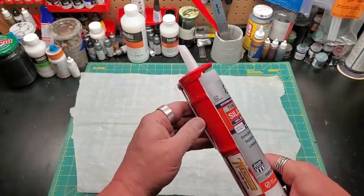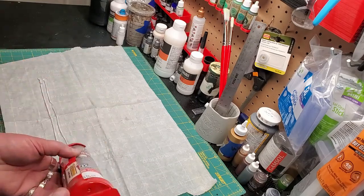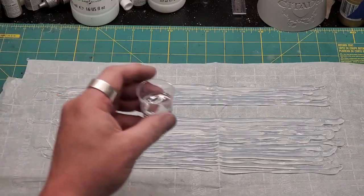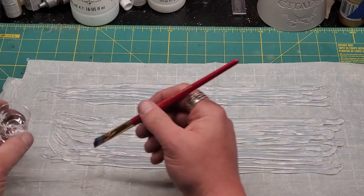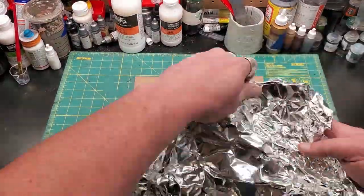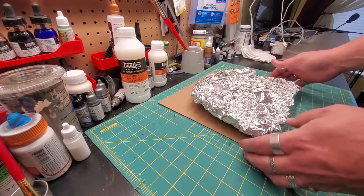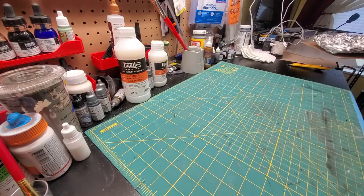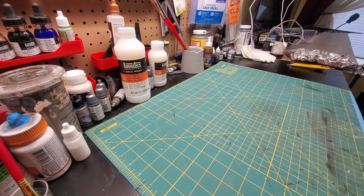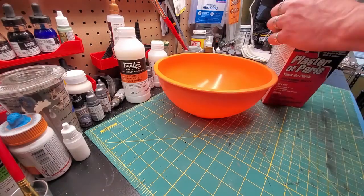Taking your wrong caulk, you're going to load it into your caulk gun and lay out nice thin beads of it to make what looks like a waterfall that's laying down. Use some isopropyl alcohol and a paintbrush to smooth it all out and let it dry. While it's drying, take some aluminum foil and wad it up to make an uneven texture. Set it to the side.